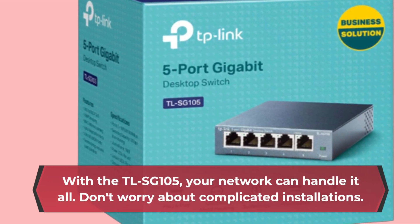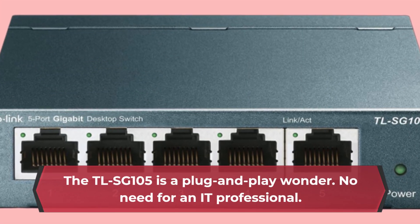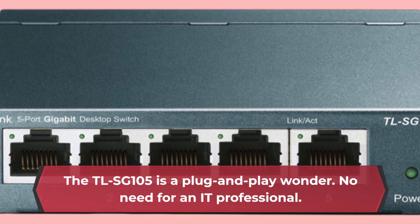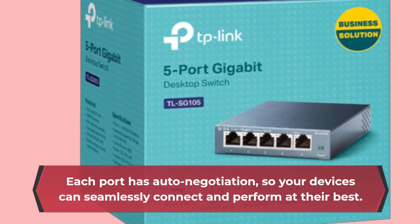Don't worry about complicated installations. The TLSG 105 is a plug-and-play wonder — no need for an IT professional. Each port has auto-negotiation, so your devices can seamlessly connect and perform at their best.